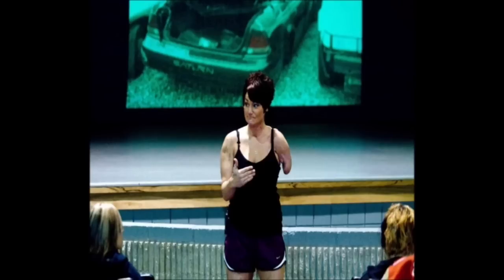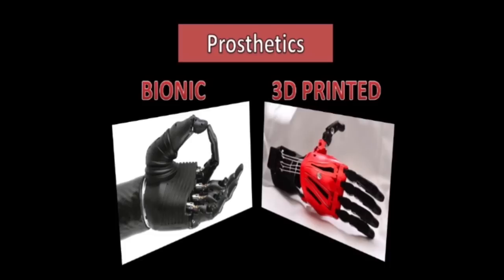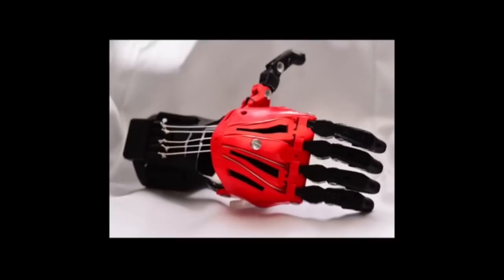Amputees are a category of people who lack a limb or two. They usually go with one or two options: go on with their limbless state, or cope with the use of a prosthetic. There are two types of prosthetics to be compared here, which are the bionic arm and a 3D printed arm.